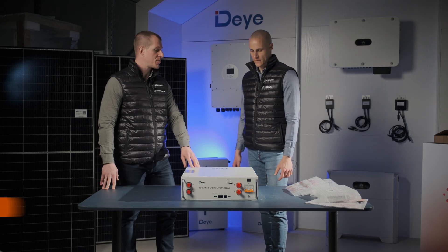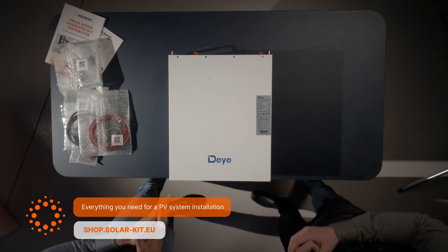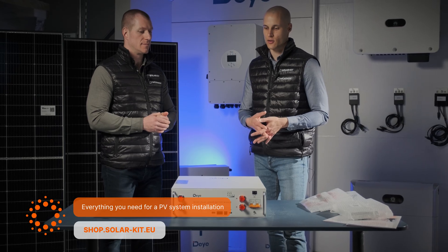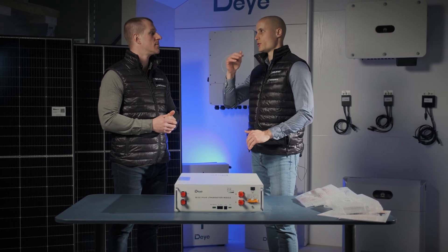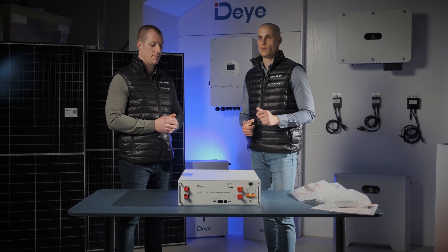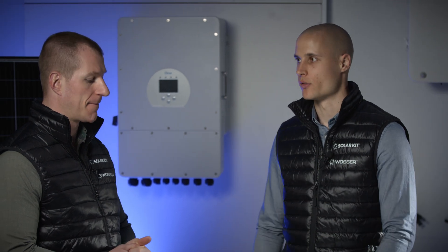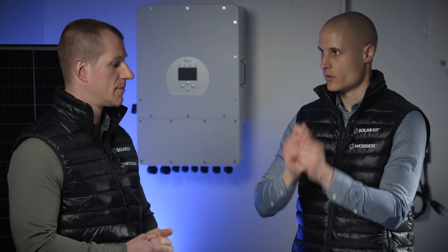If you're planning a large system with more than four batteries, I highly recommend getting the larger, more efficient stackable rack. It significantly reduces cabling work and complexity, making it a worthwhile investment upfront. You'll not only save valuable time during installation, but also simplify maintenance and ensure smoother, hassle-free future expansions as your energy storage needs grow. If you decide to add more batteries later, you simply slide them into place, securely lock them in, and connect them — no extra hassle or complicated setup required.